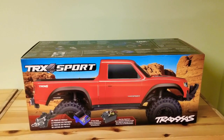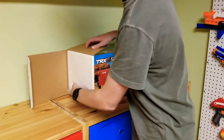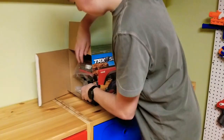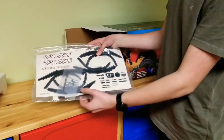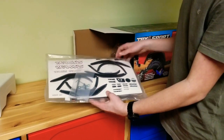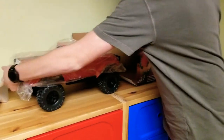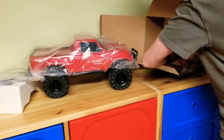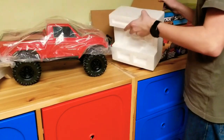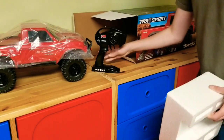Inbox the Traxxas TRX4 Sport. Ok now let's get right into it. So in the box you have the owner's manual, a couple tools and some decals you can put on the truck. In the box, the truck itself and the remote control.